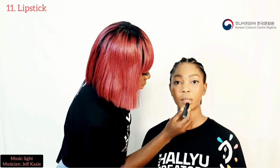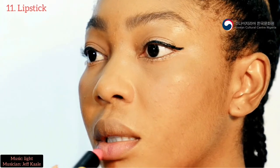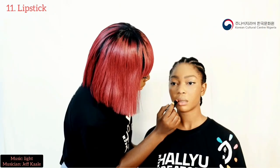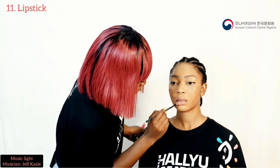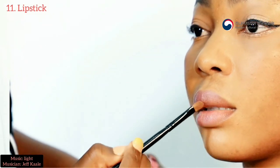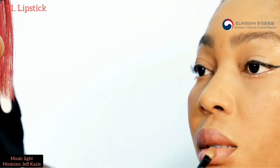So for the lipstick, as you can see her makeup is so natural. I don't want to do the contouring. For the lipstick, I'm going to be doing either red or pink, but I choose to do pink because she loves pink a lot.